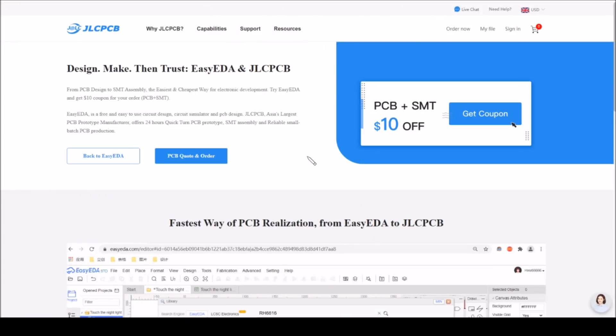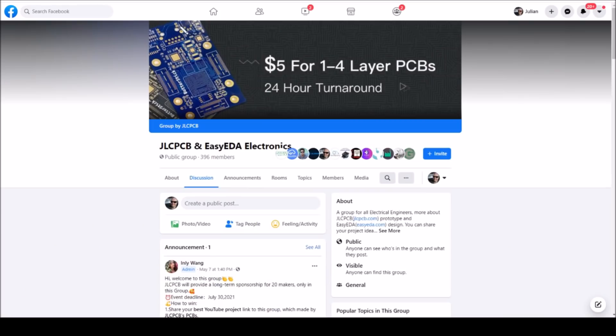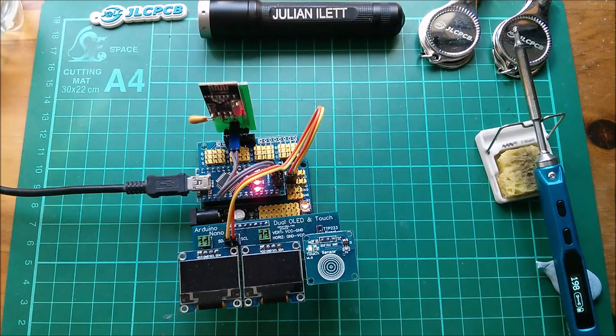If you'd like a $10 PCB plus SMD assembly discount coupon, go to the page - the link is in the description below. Do join the Facebook JLCPCB EasyEDA page - I've joined it here. It's currently at 396 members, so do join - the link is also in the description below. I can see a blue light on there - hey, away we go!